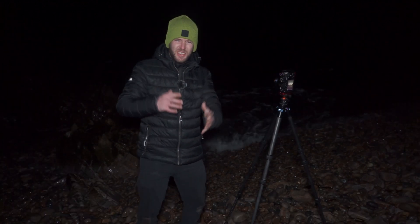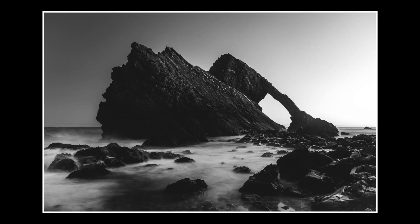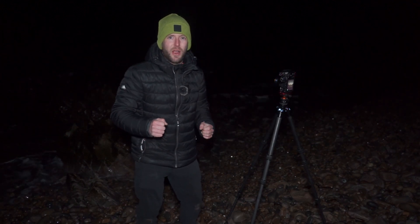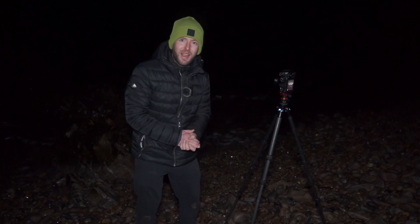Good morning, and welcome to day three of my Scotland adventure. Yesterday morning we came down to Bowfiddle Rock and took some sunrise-ish photographs of it. Today I thought I would use the clear sky to my advantage — it's currently three o'clock in the morning. I thought, stuff it, let's do some astrophotography with the Olympus EM1 Mark II and the Laowa 6mm lens.